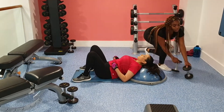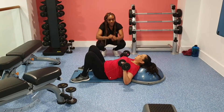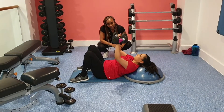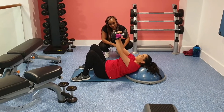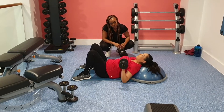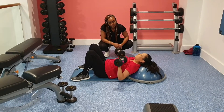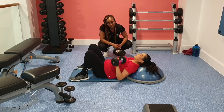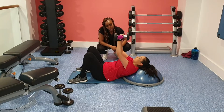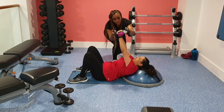Now we're doing a chest press. We're just using light weights — nothing too heavy — trying to go for high reps. She'd just come back from about a week where she hadn't been feeling too well, so we're just having a nice fun little session, nothing too intense. Just doing a chest press here, making sure you're pressing over your mid-chest when working your chest.